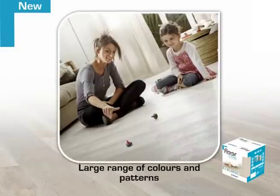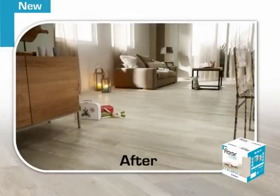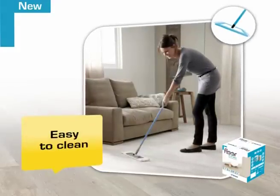Available in a large range of contemporary colours and patterns, Floor-in-a-Box radically changes interior decoration. You can replace the flooring in your living room, kitchen or dining room in a day. Floor-in-a-Box is washable and easy to clean — just damp mop and the job's done.